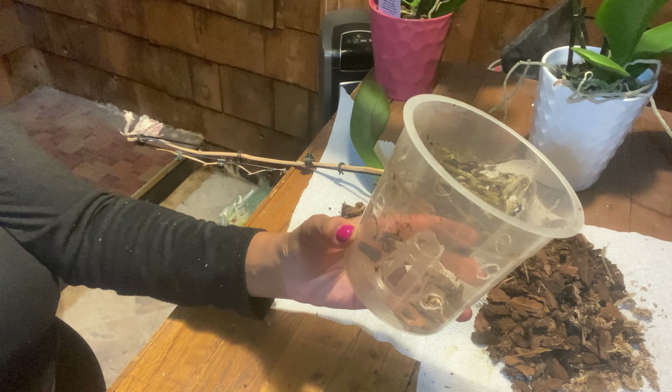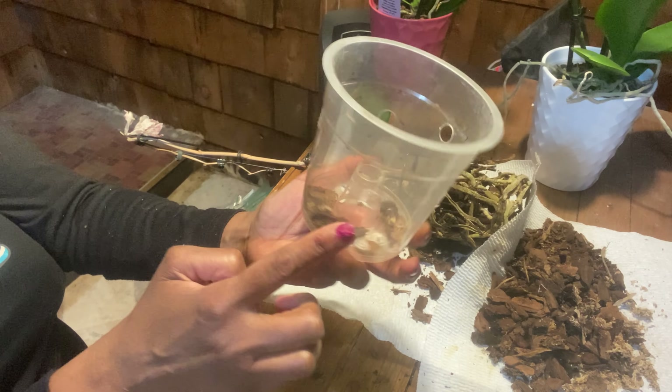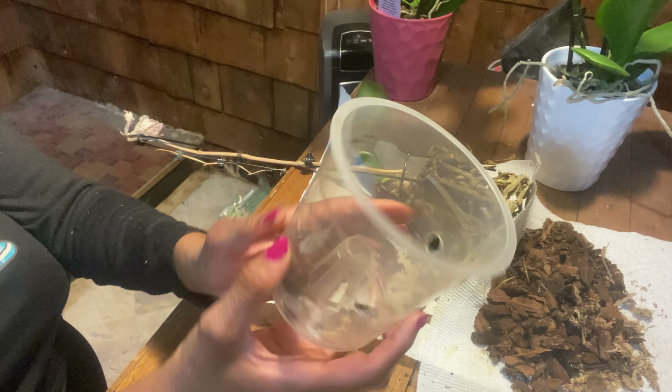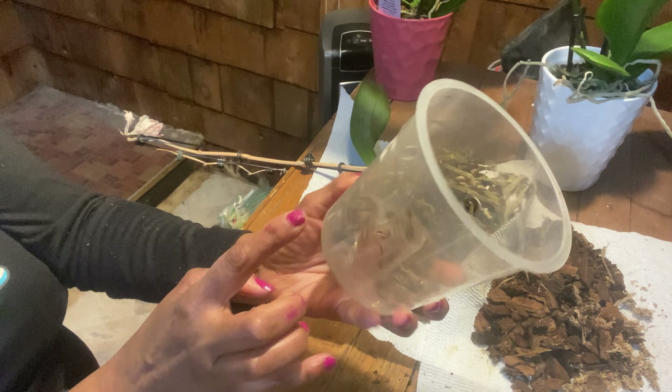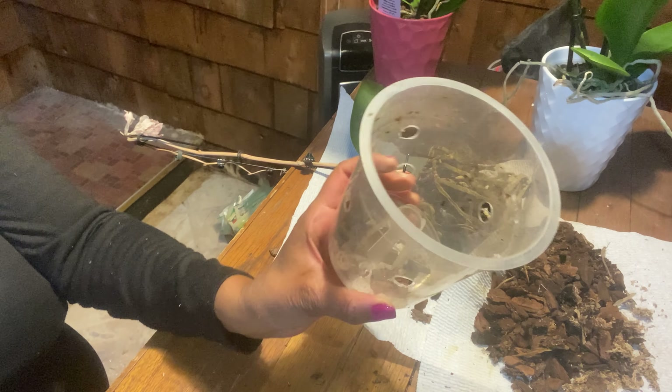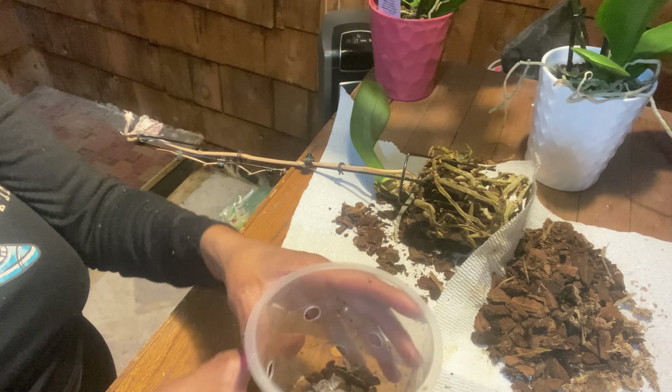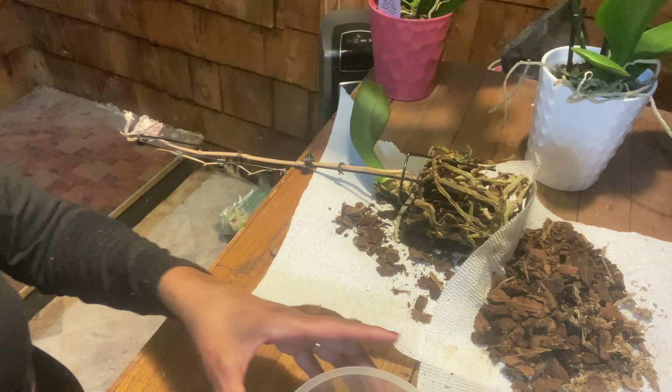I'm going to drill about one, two, three, four, five, six holes. I'm trying to look at the pot to see if I need any other ones. Maybe one right here, and maybe one on the top. We'll see. So let's move on to our next project.